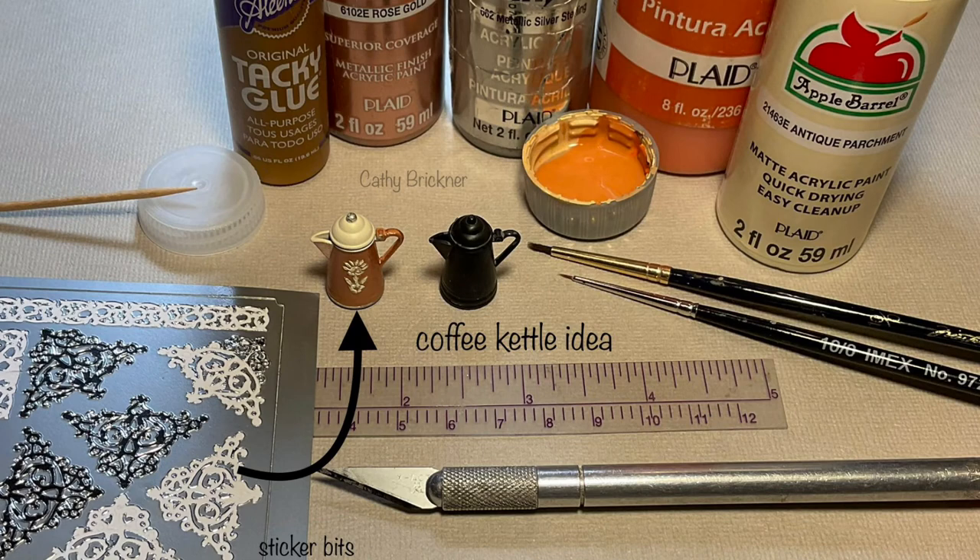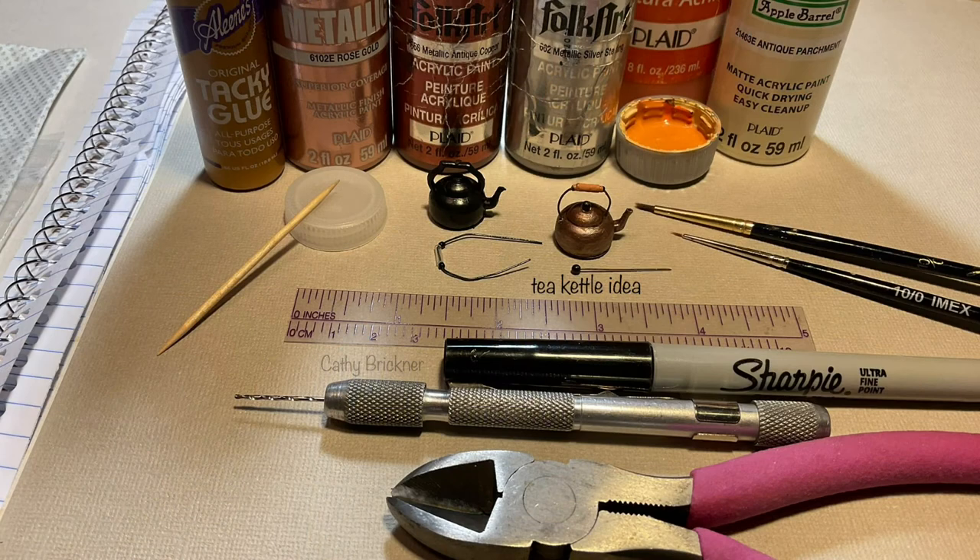The coffee and tea kettles are Chris and Bond purchased pieces painted with acrylic paints. Sticker leftover bits were added to the coffee front. The tea kettle handle was removed and replaced with 24-gauge wire, two seed beads with a tube bead in between. I drilled three holes for the wire handles — one for the lid — and added a black round top straight pin, then glued the parts.